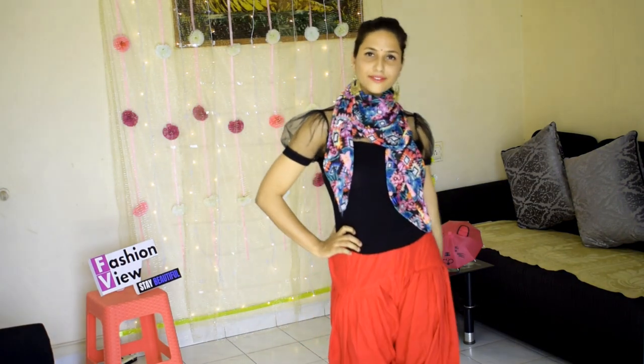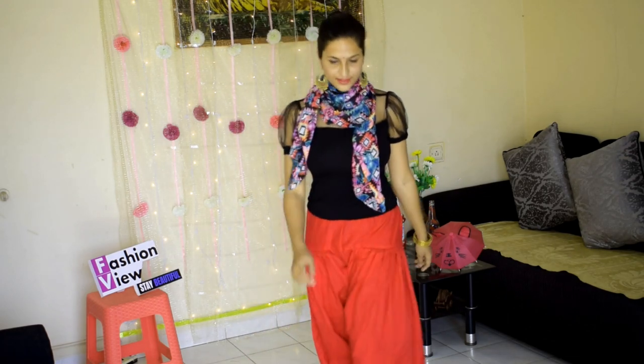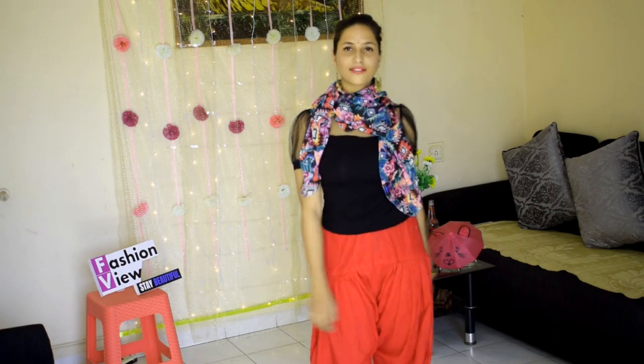For my next look, I have worn a black color top with a scarf and long earrings with a beautiful bun. This look is perfect for summer and casual occasions, so you can easily put this look together.